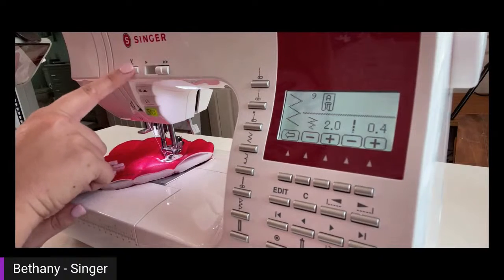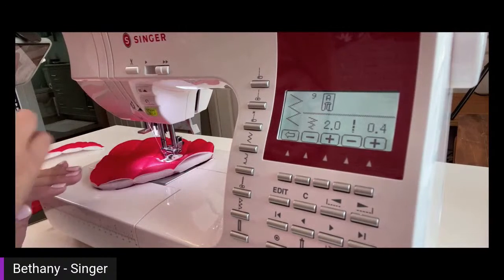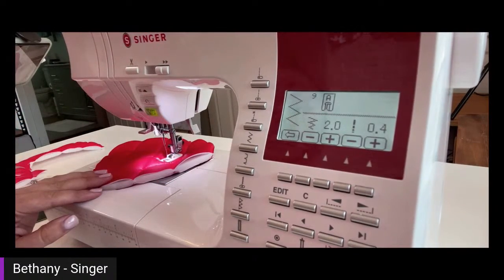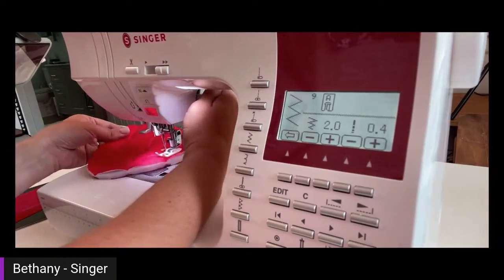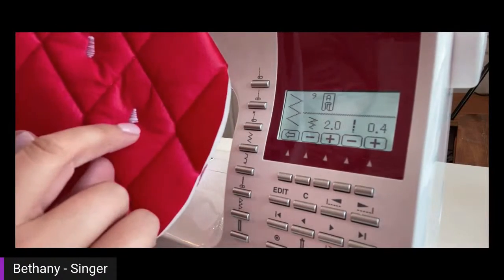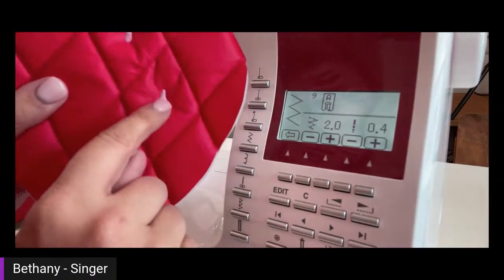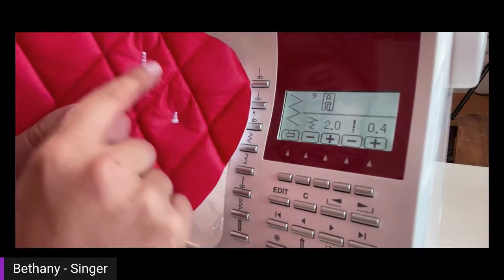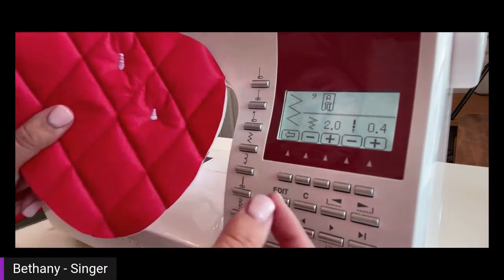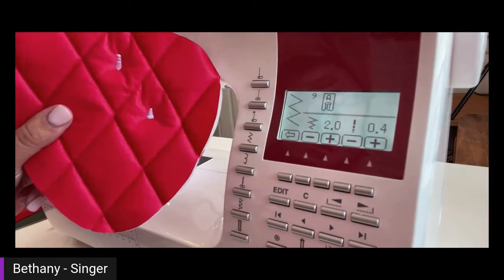One of my favorite features on this machine — not because it's necessary, but because it's a luxury — is the automatic thread cutter. It just makes a fun sound. So we've finished that one. This one got a little stubby because I wasn't assisting it through — I wanted to show you that if you don't kind of help it through, because it is thick, then it's not going to be as long. So it's something you have to watch and practice. Remember: practice on your scrap fabric first, get your groove, then do it.